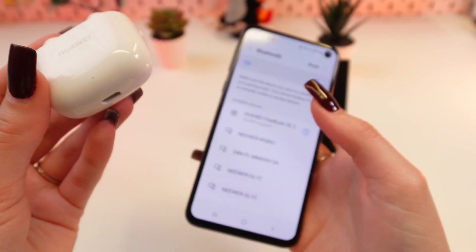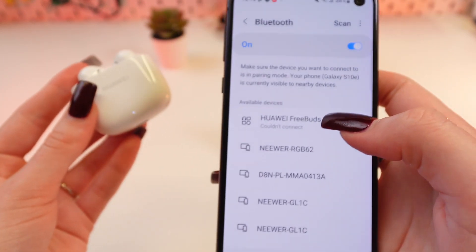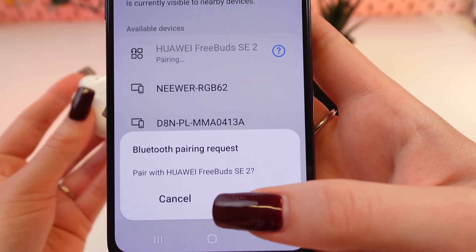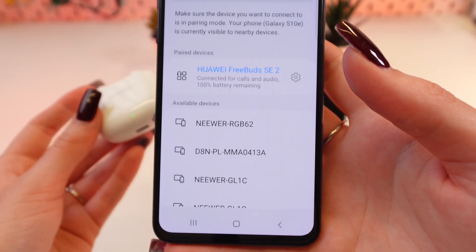As you can see, the earbuds have automatically disconnected from my phone. Now we can try to reconnect them. Tap on the device, then tap on Pair.